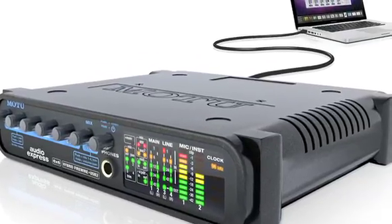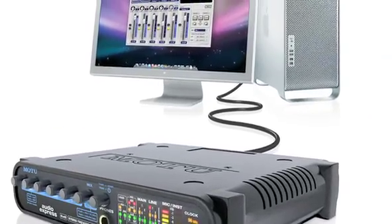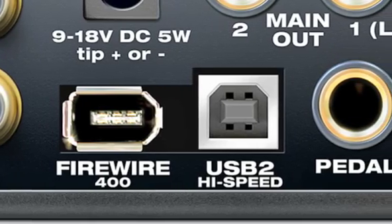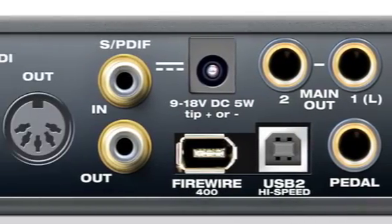First and foremost, it's an audio interface for Mac and PC with hybrid connectivity via bus-powered FireWire or high-speed USB 2.0. The Audio Express has all the inputs and outputs you need, even digital I/O and MIDI.